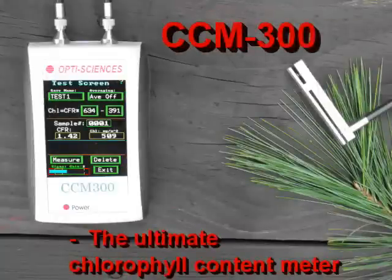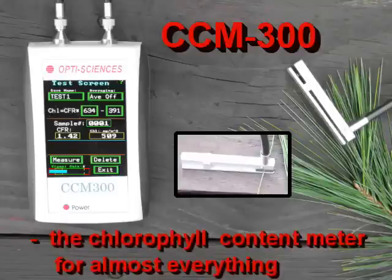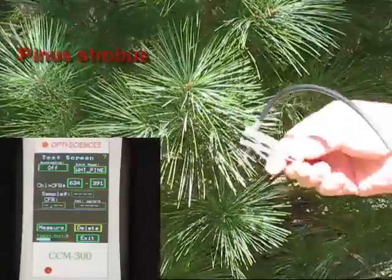The CCM300 was designed to overcome the limitations of existing chlorophyll content meters to work with almost all plant sample types. Samples that cannot be measured by traditional chlorophyll content meters can be easily measured with the CCM300.